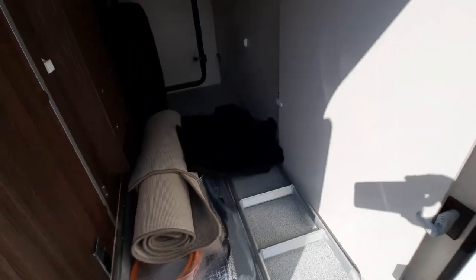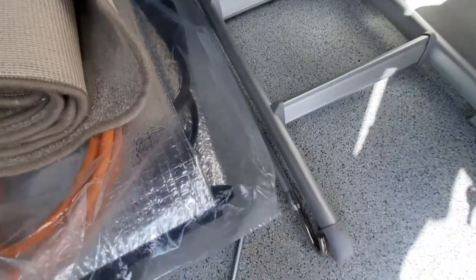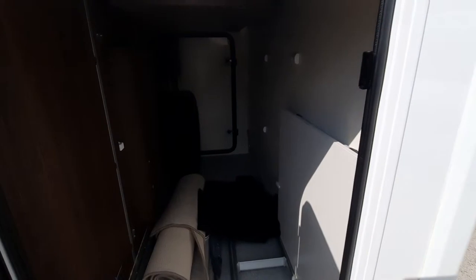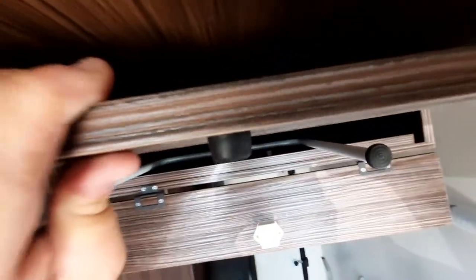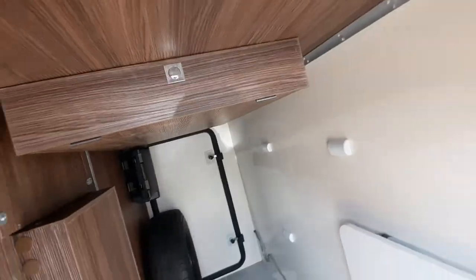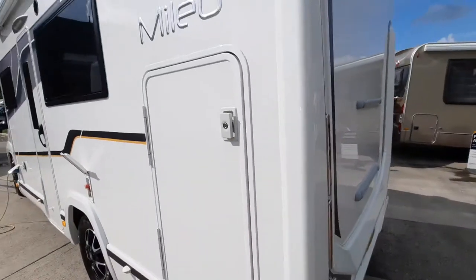You've also got ladders, a table section, and the back winder for opening and closing the awning. There's a little cupboard underneath — that's where your make-up table stores away — and it locks in place. The doors just turn, lock in, and push into place with the key.